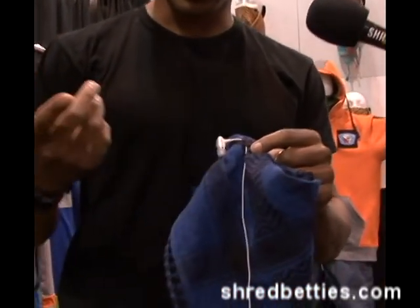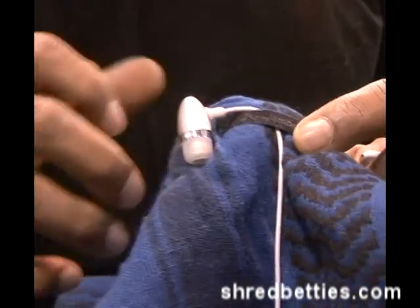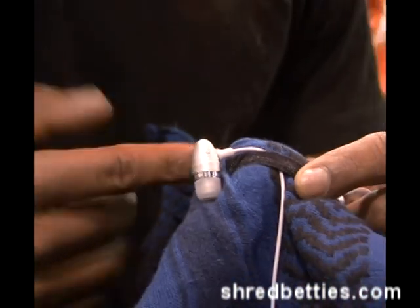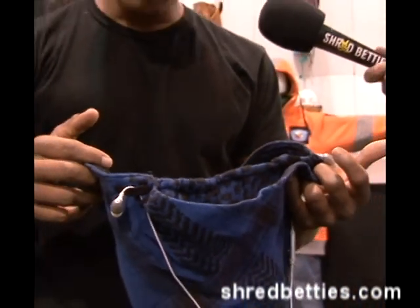Another cool feature that we've added this year is the earbud holder. A lot of us are rocking tunes these days, and so when you pull the mask down, your earbuds don't get lost in your jacket — it stays right there. So that's it, over and out, Ultimate Warrior Mask, check it.